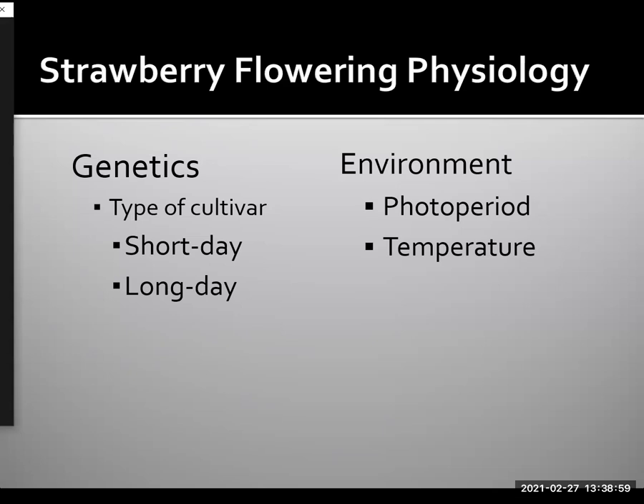If you look in catalogs, you see terms such as recurrent flowering, remontant, ever-bearing, day-neutral, June-bearing, and it can become very confusing very quickly. When we limit it to short and long day cultivars, it's a lot easier to understand.